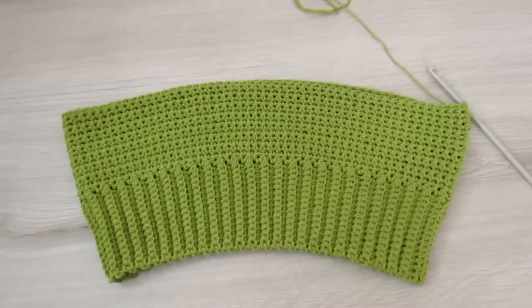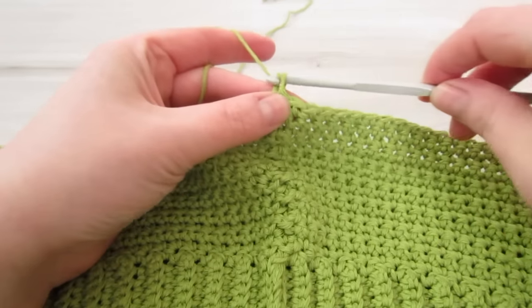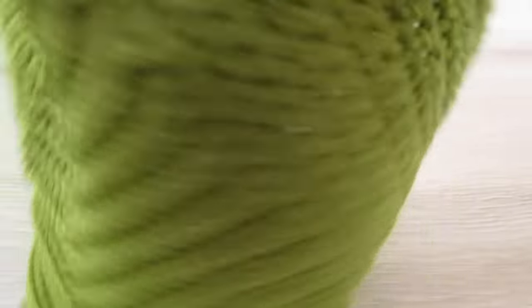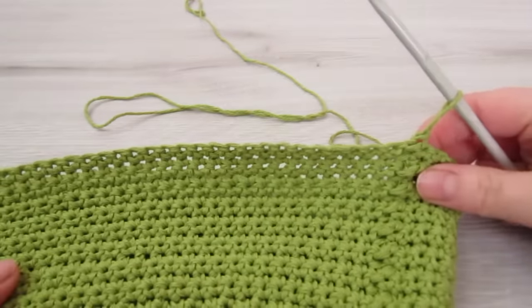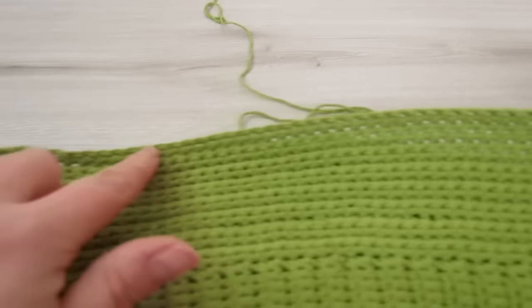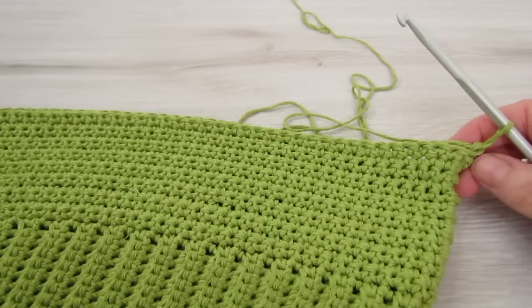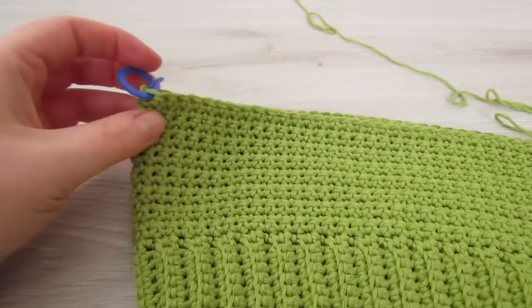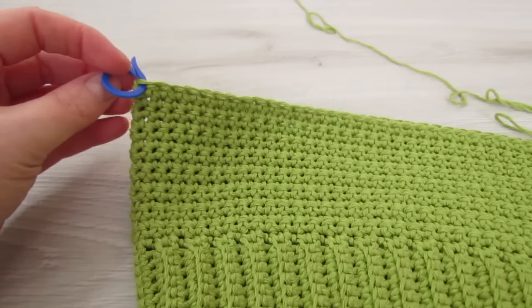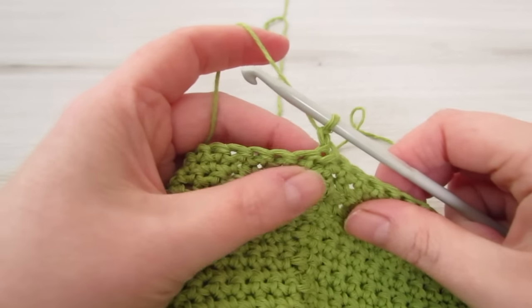Here I've just completed my 16th round. Chain 1 and turn your work. From where you are now we're going to count 51 stitches, and on that 51st stitch we're going to place our stitch marker.